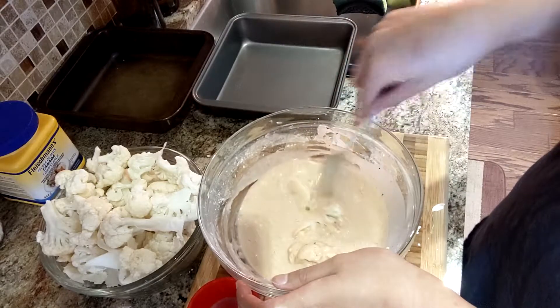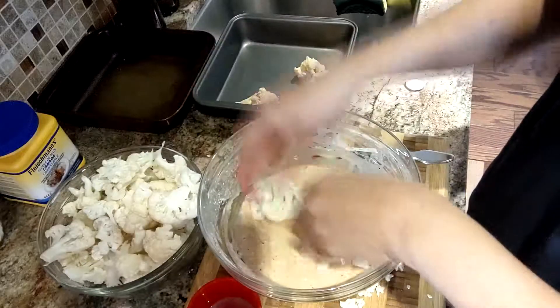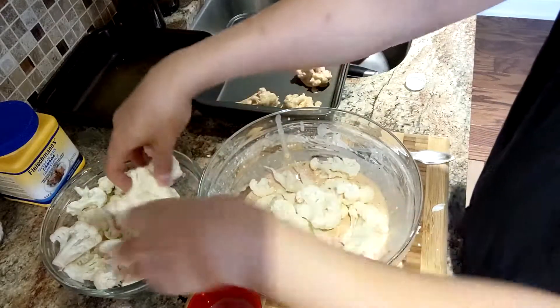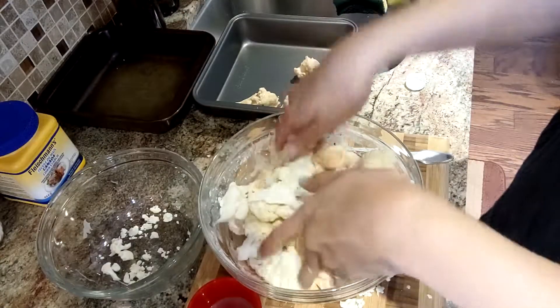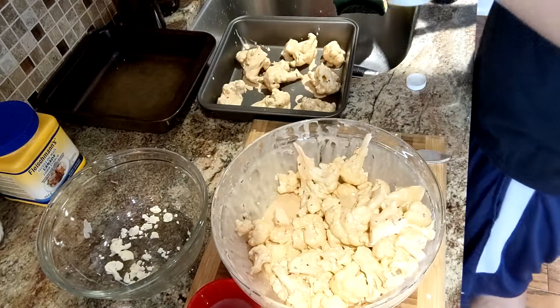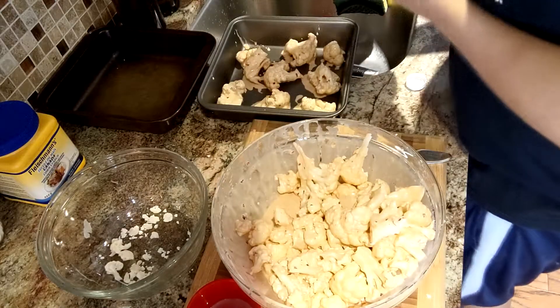Now that that's done you can start battering up your little cauliflower pieces. You can be dainty with a fork like I am here — I got bored of that so I just started using my hands. Just make sure that all your cauliflower is nicely coated.